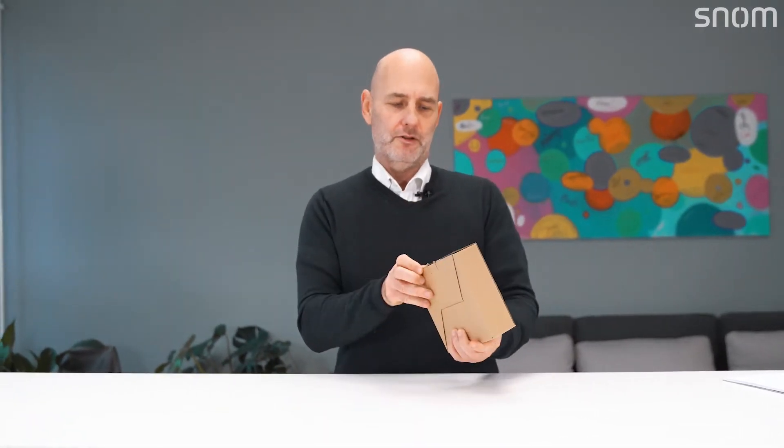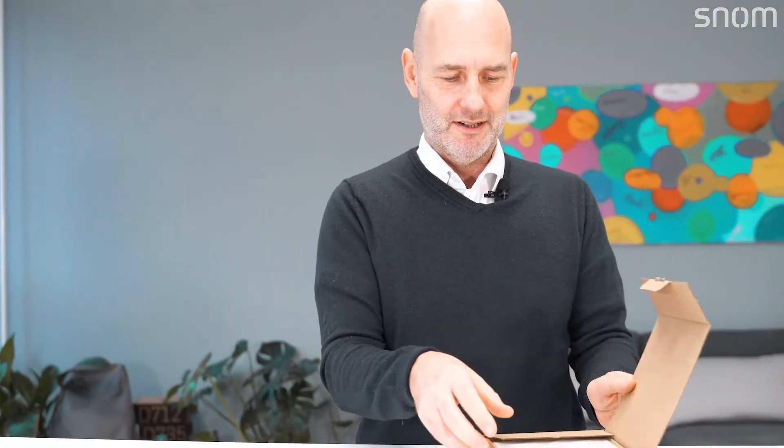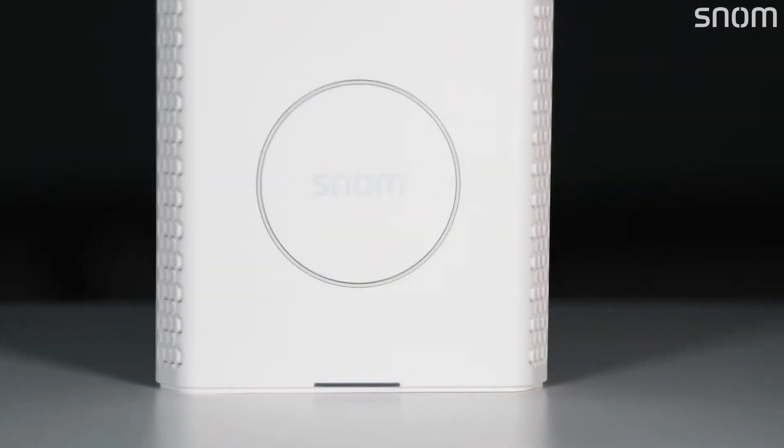You can see it's packed into a relatively small box, so we're looking at a relatively small device. We open it up and take a look — it's square shaped and it's white, with snom written on it.